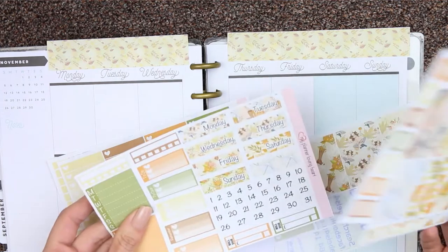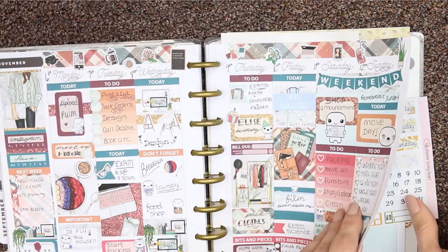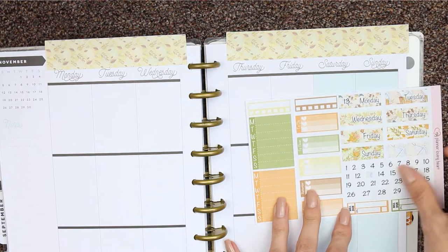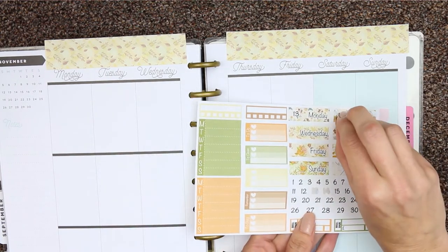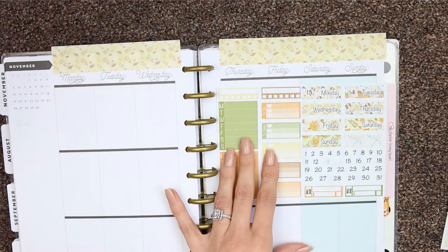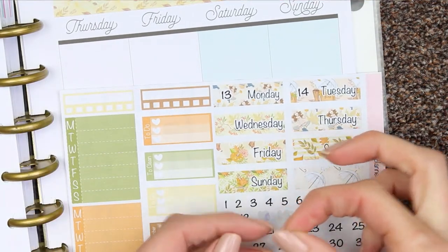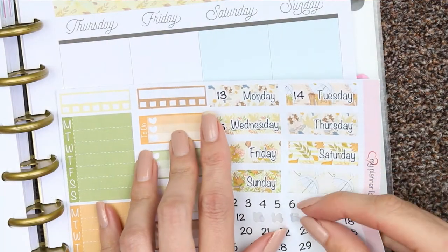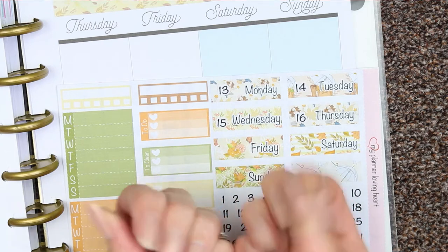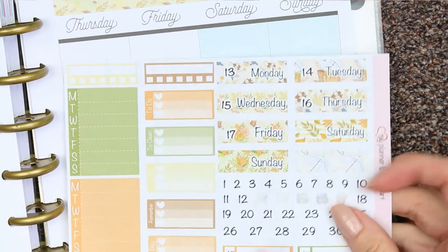I'm just looking for the date covers — there we go. I didn't check the dates, hang on. So it's Monday the 13th, let me get the 13th. There's Monday, 14th Tuesday. Oh, these are so tiny. I don't normally worry about the date dots, I just write them in myself, but I thought I would use them as I have them. So it will be Wednesday the 15th and Thursday the 16th. I'm aware all my nails — all the nail varnish has chipped from where I've been packing, and I didn't bring any nail varnish with me, so I apologise about my nails.